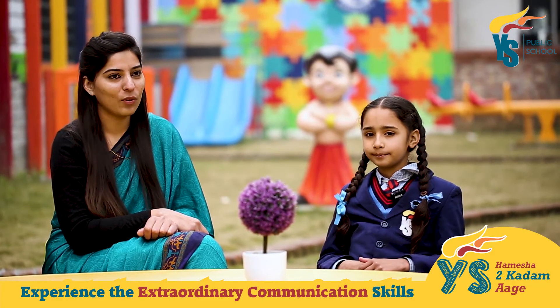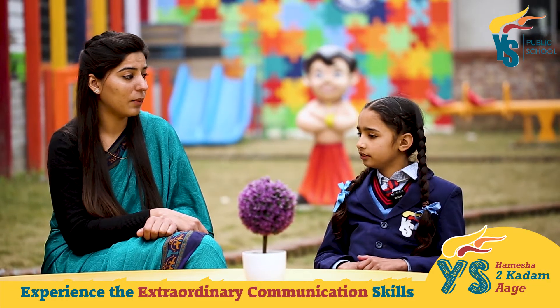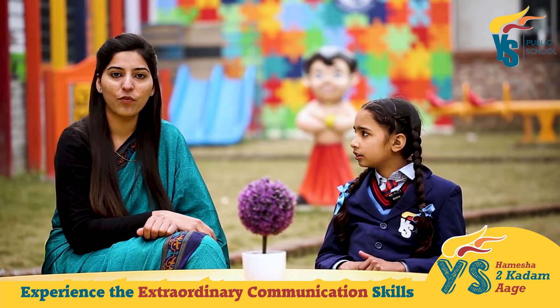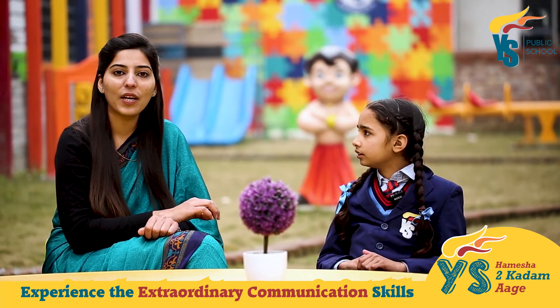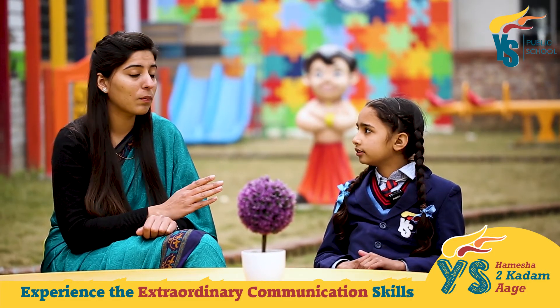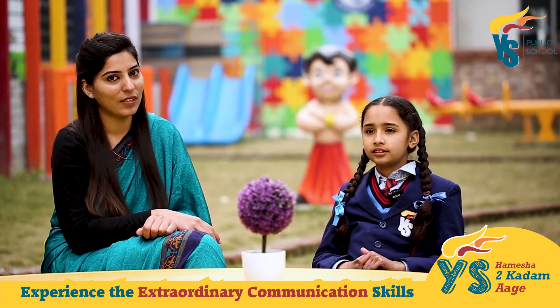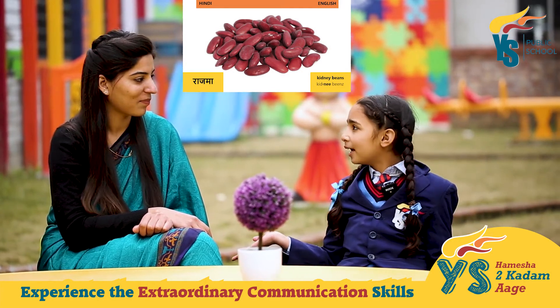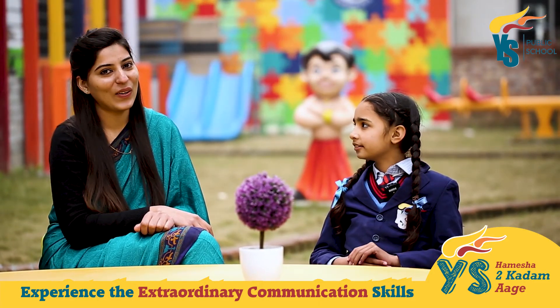Okay, so Sukhpreet, let's start with a bean. These beans are rich in proteins and fibers. These beans provide us 5 grams of protein in each serving and also moderate blood sugar levels. These are rajma. Kidney beans, ma'am. Correct.